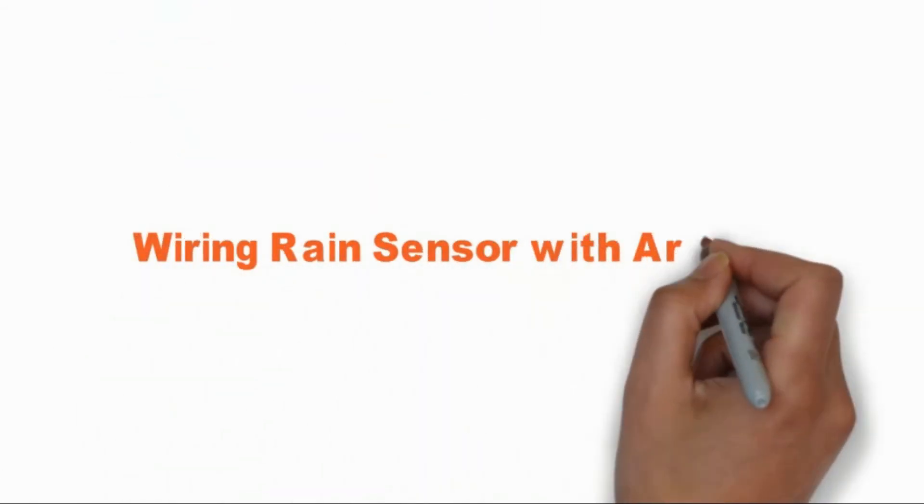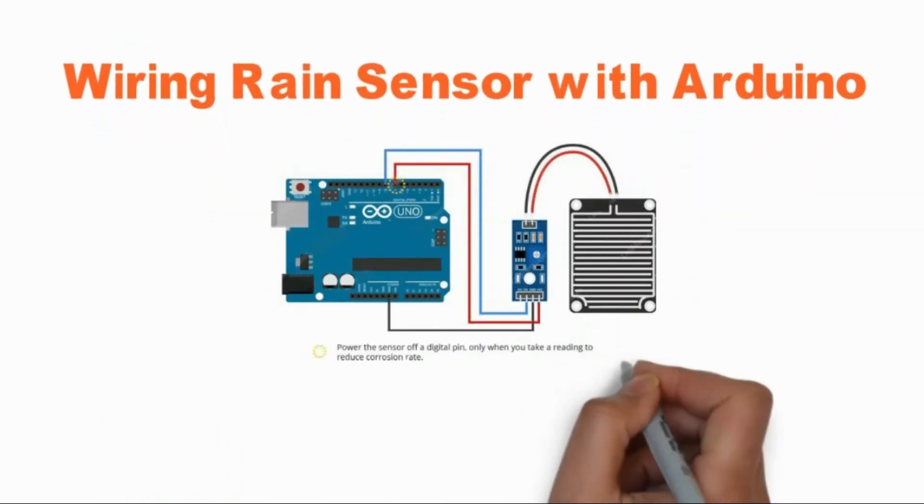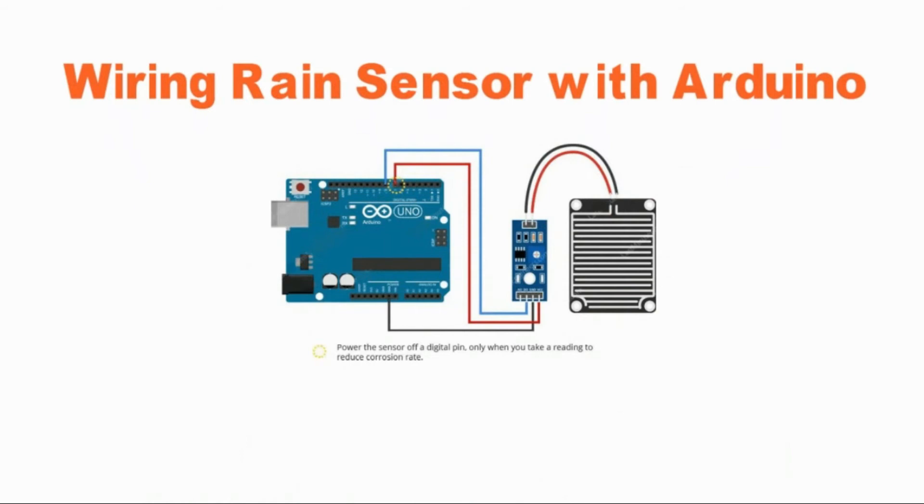Wiring the Rain Sensor with Arduino. Let's hook the rain sensor up to the Arduino. First you need to supply power to the sensor. However, one commonly known issue with these sensors is their short lifespan when exposed to a moist environment — having power applied to the sensing pad constantly speeds the rate of corrosion significantly. To overcome this, we recommend that you do not power the sensor constantly, but power it only when you take readings. An easy way to accomplish this is to connect the VCC pin to a digital pin of an Arduino and set it high or low as per your requirement. The total power drawn by the module is about 8 mA, so it is fine to power the module off a digital pin on an Arduino.